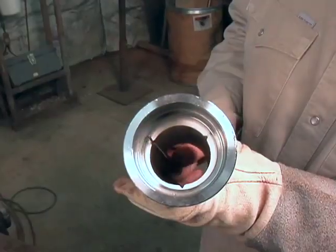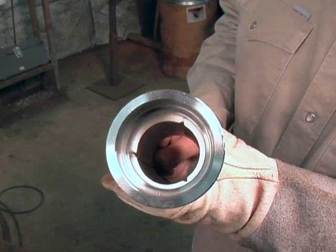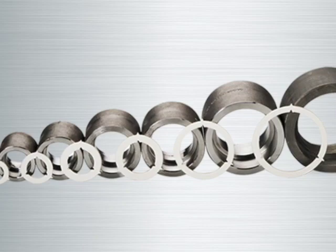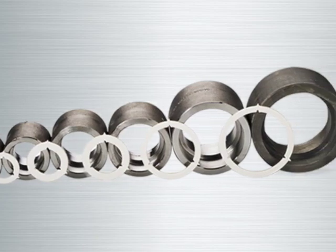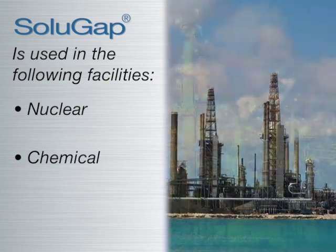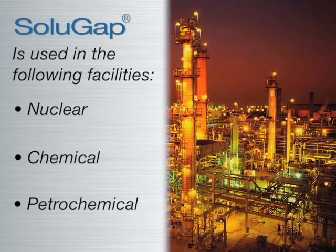Because the spacer is a hollow ring, viewing is not compromised during socket welding. Because of these unique features, SoluGap has been used in numerous nuclear, chemical, and petrochemical facilities throughout the world and is quickly growing in popularity.